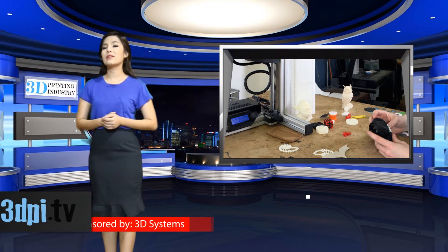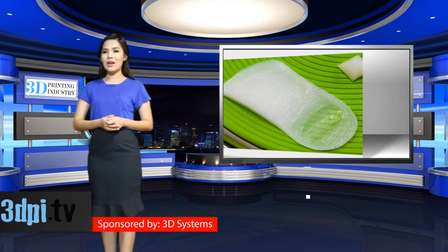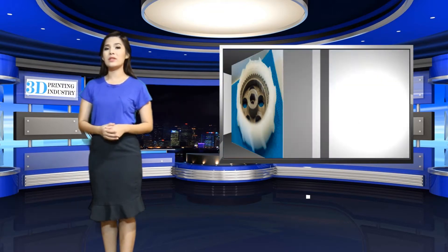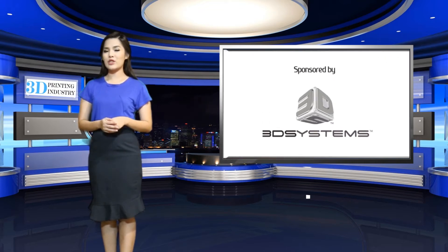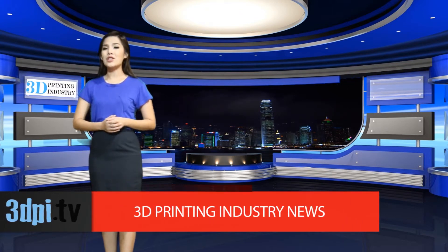And though many have successfully created such printheads, Structure3D will be the first to launch a commercially available paste extrusion system. The Discovery Paste Extrusion System is more than just a syringe printhead — Structure3D builds it as a plug-and-play device that anyone can attach to their existing RepRap-style 3D printer.